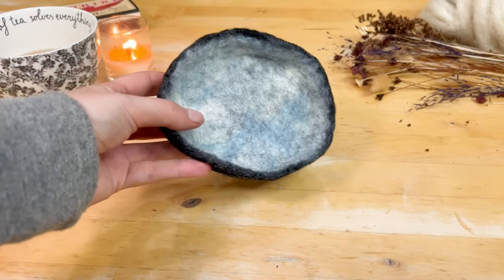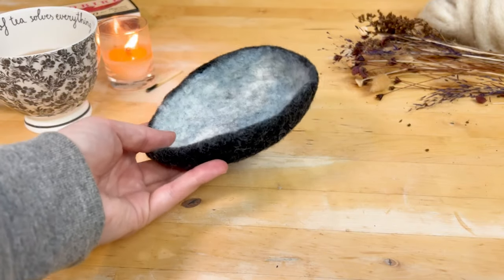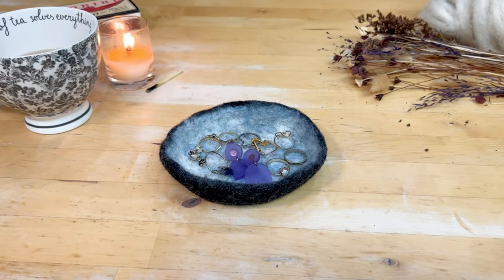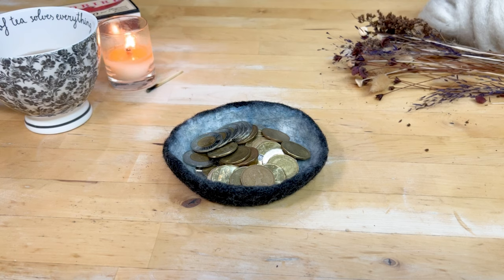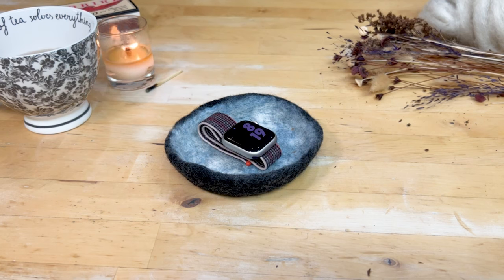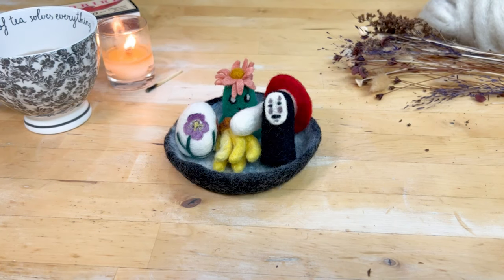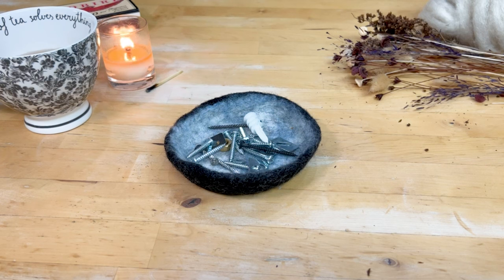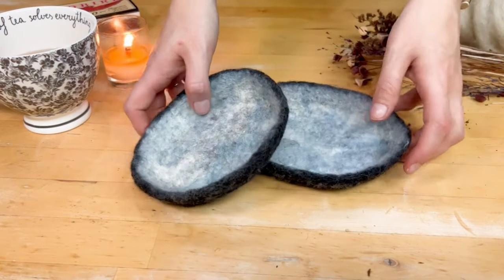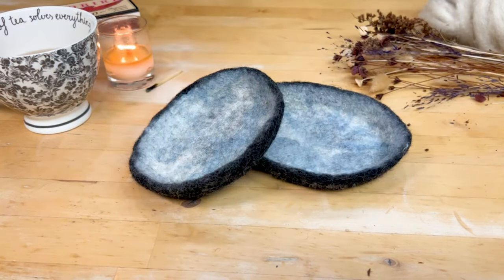Wow, look — a little wet felted bowl! What can you put in your bowl, you ask? Great question. You can use it for tiny scissors, jewelry, loonies and toonies, little crystals, one big crystal, paints, scrunchies, your watch when you're in the shower, dice, other things you've felted, more wool, those screws you accumulated over the years and you feel bad throwing out but have no use for, polaroids of your cat, and your very last nerve. I hope you enjoyed this wet felting video. If you did give it a like and subscribe for more crafty videos every Wednesday. Thank you so much for watching and we'll see you next week.